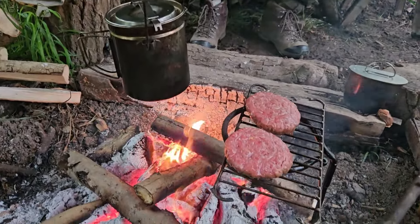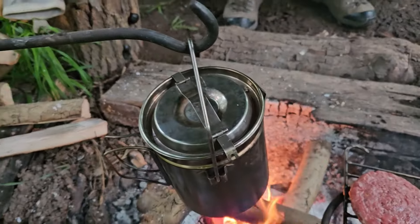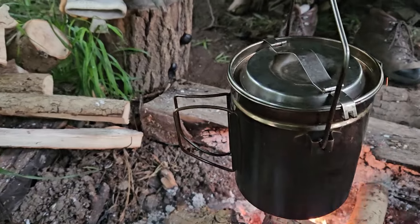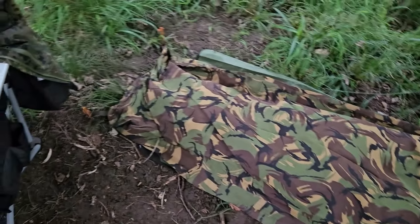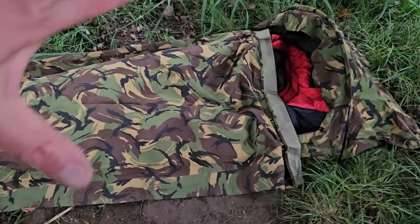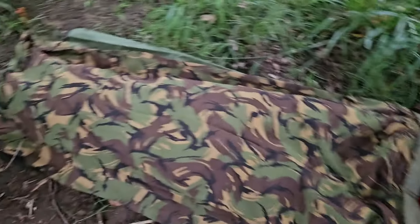So right now we're getting food on the go, the usual stuff — burgers. I've got a steamed pudding pie in a Fire Maple pot. Yeah, we're sleeping under this canvas thing tonight. I don't know if you can see it because it's camouflaged, but that's the Dutch hoop bivvy, and you can see the red bit of my sleeping bag — that's where I'm sleeping tonight.